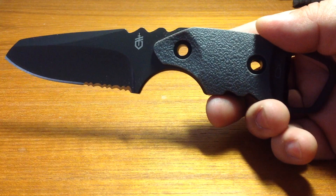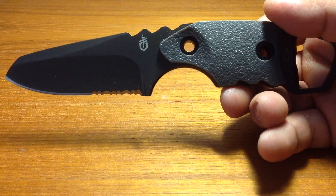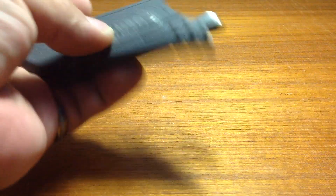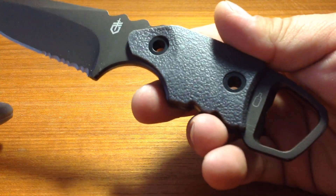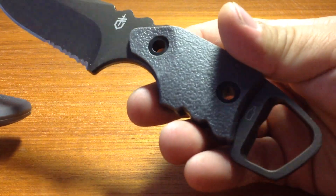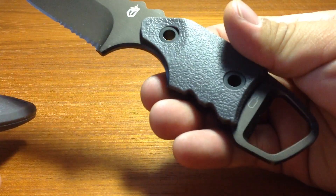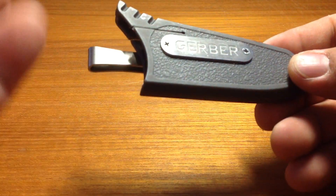That said, the steel quality is still the 7CR17 steel, and that's pretty much the same steel that is used in many of Gerber's more affordable blades. The sheath is made of plastic, so nothing special there, but the handle is made of a textured glass-filled nylon, which I hope Gerber is telling the truth on, because it honestly really just looks like plain plastic. It does come with a reversible pocket clip, which is pretty nice, so it's designed for left-hand or right-hand carry.